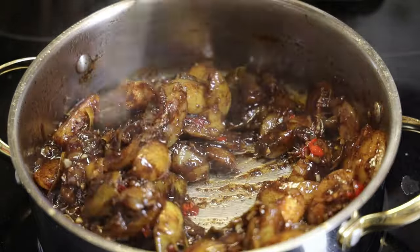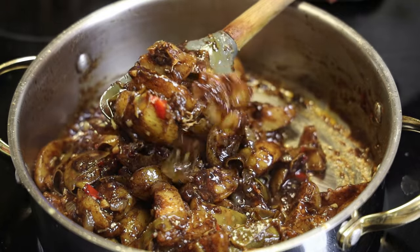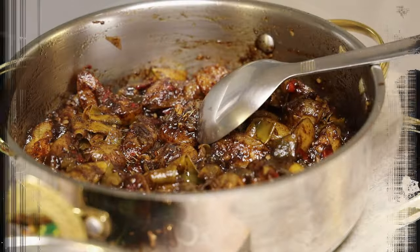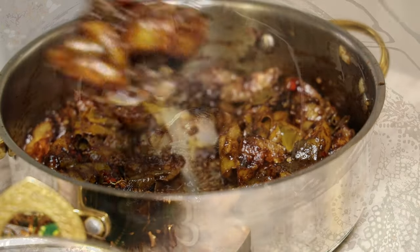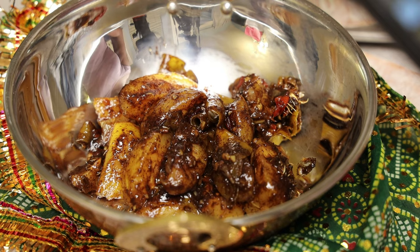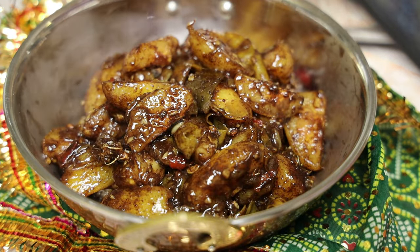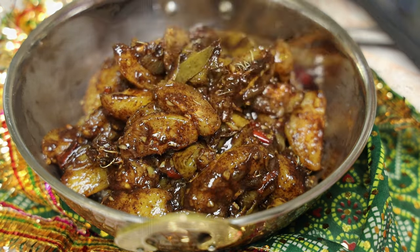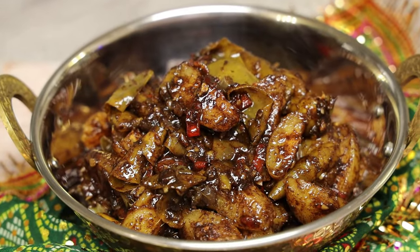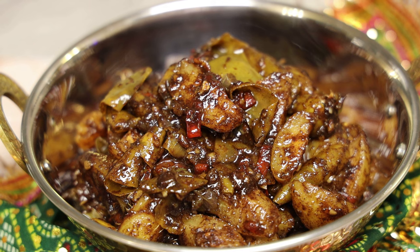All you have to do now is taste and adjust your salt. You can add some green seasoning to this if you like — it's totally up to you. As I said, if you don't have Pomsitay, you can use green mangoes or green apples. Try this recipe this Diwali, let me know what you think. Thank you so much for joining me — be sure to check out all of my other Diwali recipes along with my sweets. Have a happy Diwali, bye everyone!